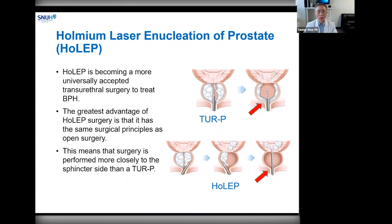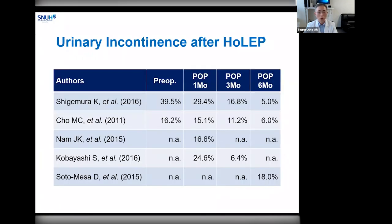As you all know, HoLEP is becoming a more universally accepted transurethral surgery for BPH. This enucleation technique has many advantages compared to other conventional methods of prostatectomy, such as less bleeding, shorter hospital stay, shorter catheter-indwelling time, and most importantly, independence of adenoma size. Above all, the greatest advantage of HoLEP surgery is that it has the same surgical principle as open prostatectomy. However, surgery is performed more closely to the sphincter side in HoLEP than TURP, so urinary incontinence is one of the most serious complications.